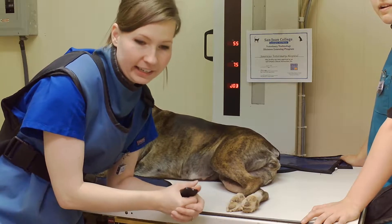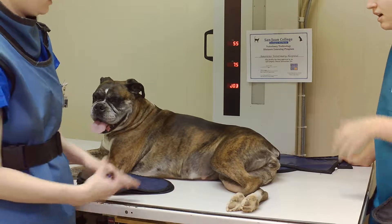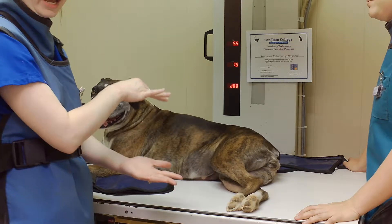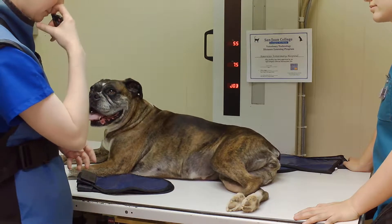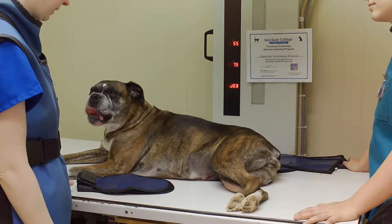This is a left lateral view of the thorax. Left lateral means we're going to lay her on her left side and not her right side. She's technically in semi-lateral.